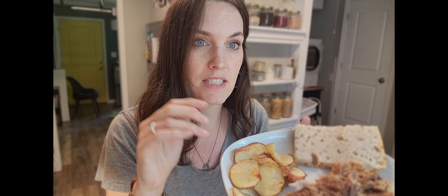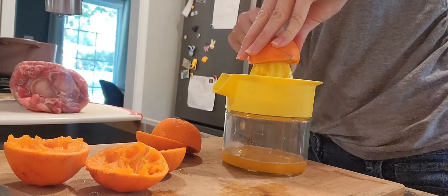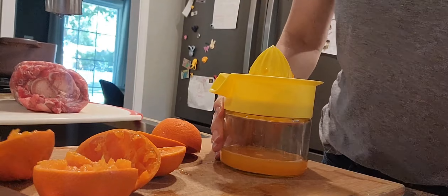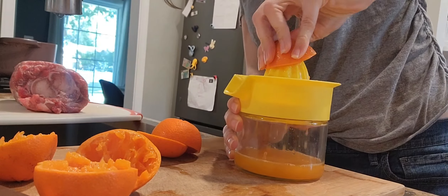I made some potato slices cooked in tallow with salt, pepper, and garlic — that's my cooking trio — and cooked them until they were fried. I was out of orange juice for this recipe, but we do what we can with what we have, so oranges it is, and I fresh-squeezed those.